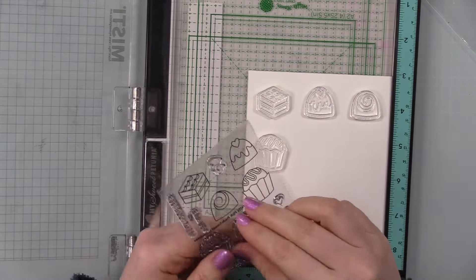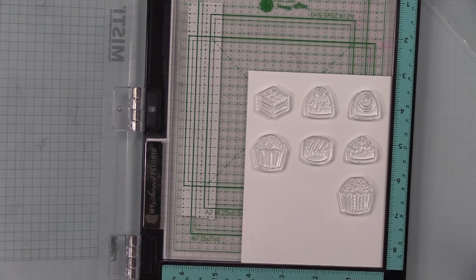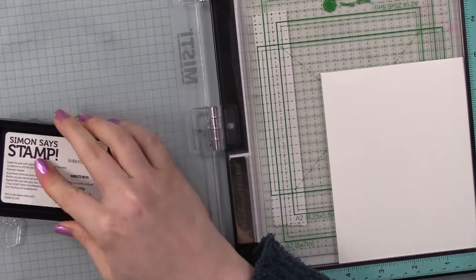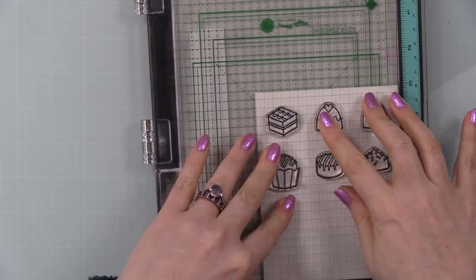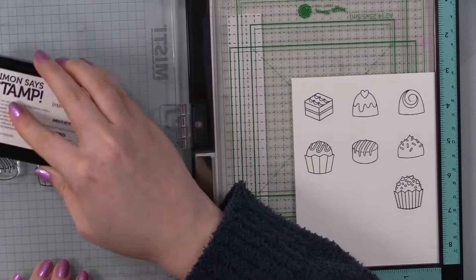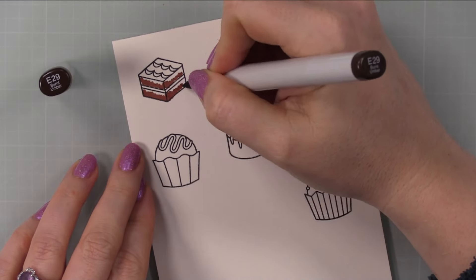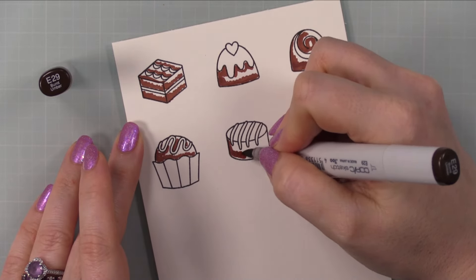I started off with the Pretty Pink Posh Sweet Chocolates stamp set. I have my MISTI out and some Simon Says Stamp smooth white cardstock, and I'm going to stamp all the little chocolates from the set with Simon's intense black ink, which is an alcohol marker friendly ink. I lined up all my stamps and rubbed them with my fingers, because with high quality photopolymer stamps when they're brand new there's usually a bit of a coating on them. You can also use a white eraser or stamp multiple times on scrap paper — it just helps them stamp better. Especially with solid images, if the ink seems to pool, they just need a little conditioning.